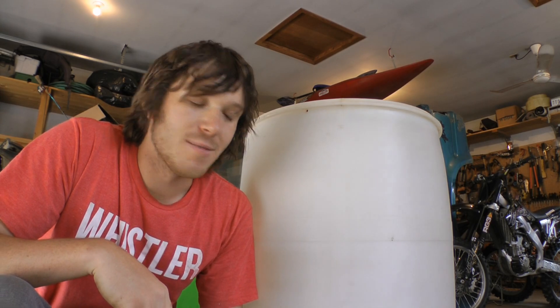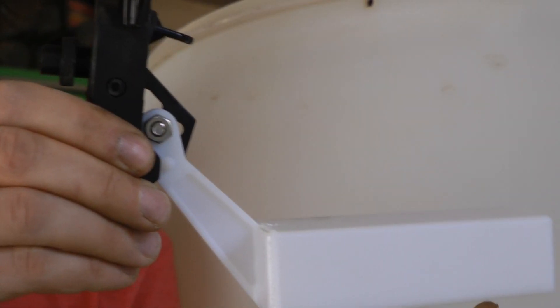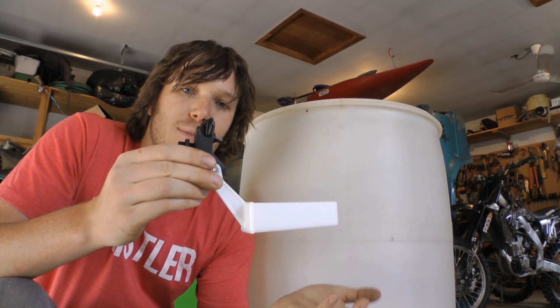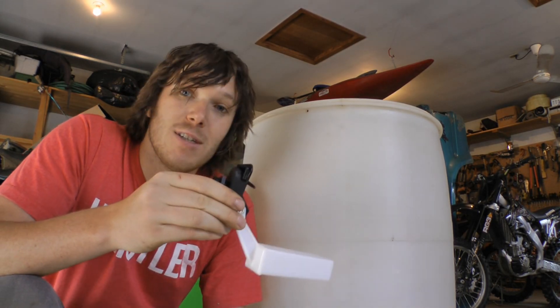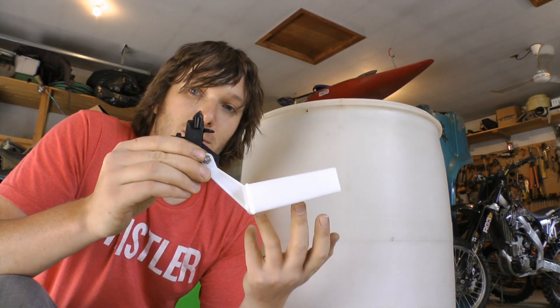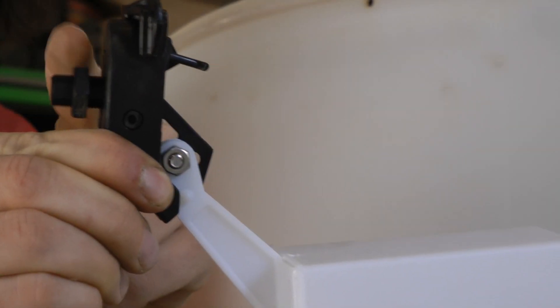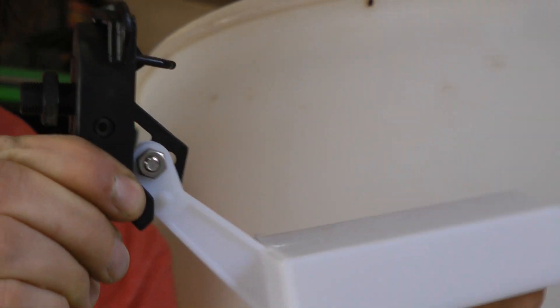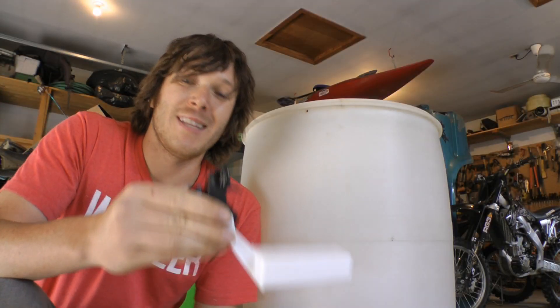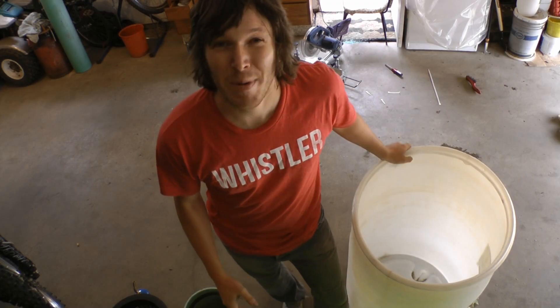I'm going to try to do an auto top-off system where I'll keep the water level maybe halfway up. To do that I'll be using this humidifier float valve — it keeps your humidifier topped up, and I'm hoping I can use it for this system in the same way. When the water fills up, it presses up the float and closes the valve. When the water level drops, the valve drops and water comes in through the inlet. I'm really hoping this little thing will work for this system.